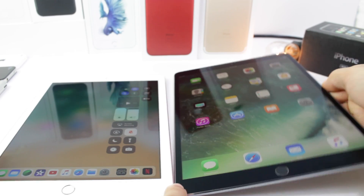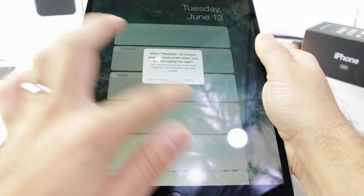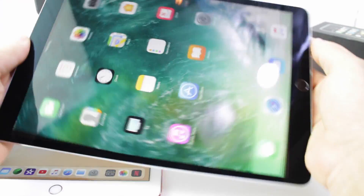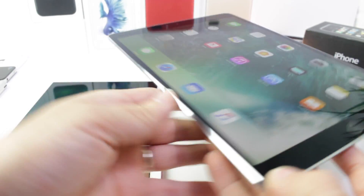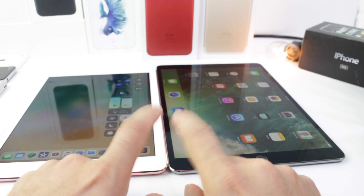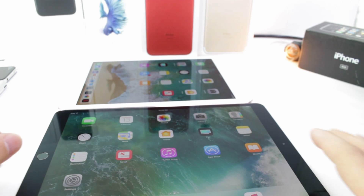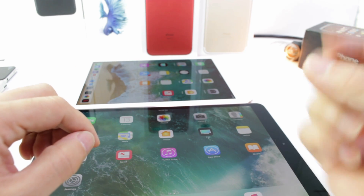I always thought the thin bezels would be an issue holding the iPad like this, but it doesn't appear to be so. You can see my palm is resting there on the display and also my thumb, but it's still recognizing the inputs for the touchscreen. I'm going to update this bad boy to iOS 11 Beta 1 of course. This was a very, very quick first look at the iPad Pro 2017. Let me know in the comments what you think of your first impressions of the latest iPad. I hope you guys enjoyed the video and I'll see you guys real soon. Peace.